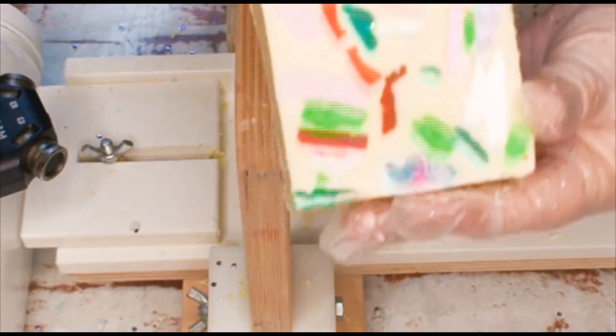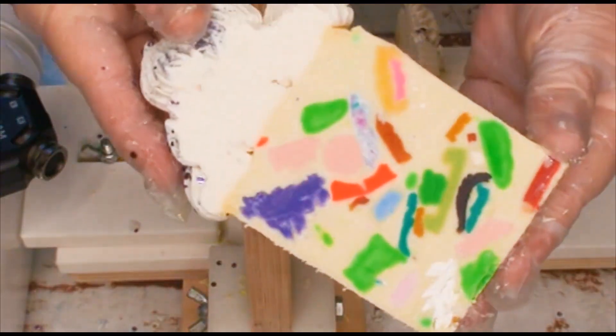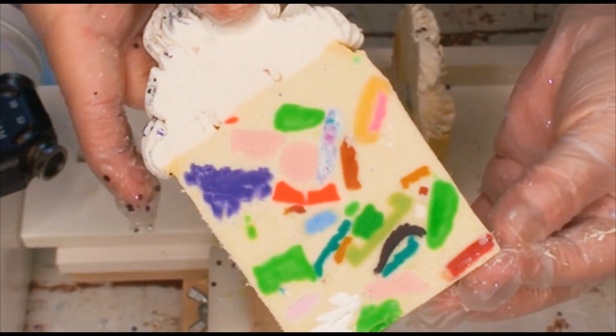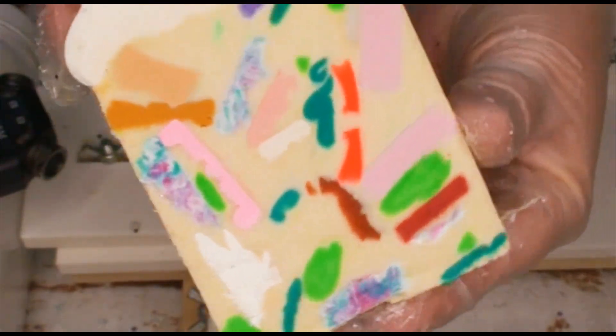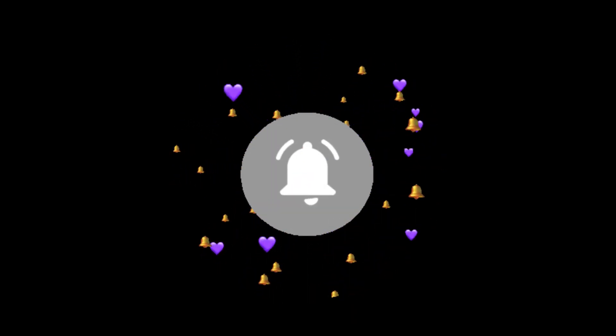There we go — last full-sized bar. That was fun, I enjoyed that. Here's a little sample slice. Thanks for watching guys — like, bell, subscribe. Any comments, just send them through and we'll try to accommodate. Have fun people, bye for now!